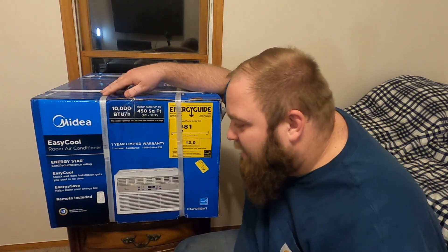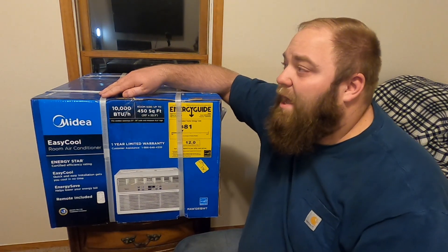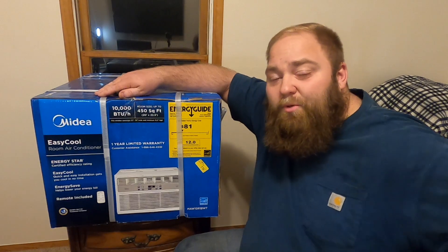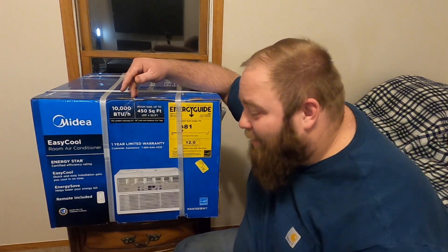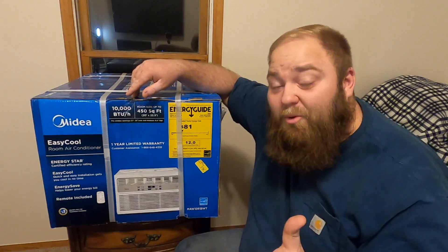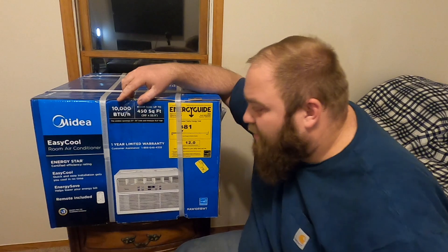It is an easy cool quick and easy installation that gets you cool in no time. To be honest, it is actually extremely stuffy in this room right now — I do have a lot of electronics running and the room is probably about half of 450 square feet. With the hallway combined and the door open, I think this is going to be just perfect for what we need. It says energy save helps lower your energy bill, and it has a remote included.